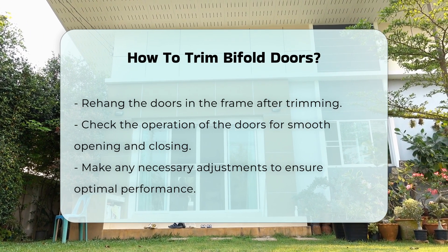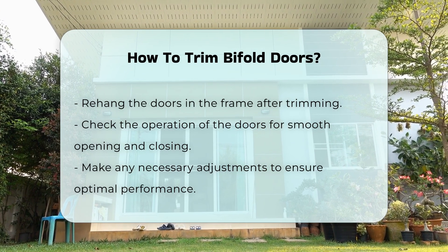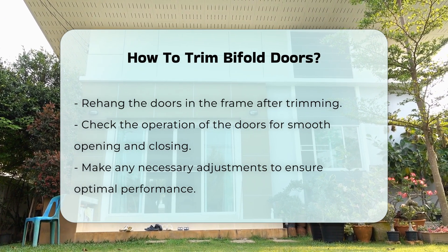Finally, rehang the doors and check for proper operation. Adjust as necessary to ensure smooth opening and closing.